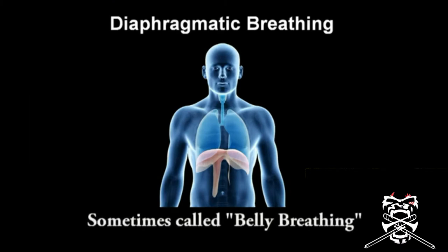When you contract this muscle, it helps your lungs exhale the air at an accelerated rate with power.